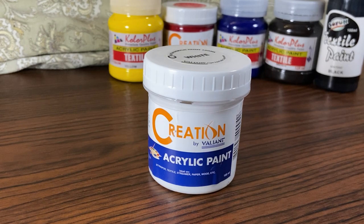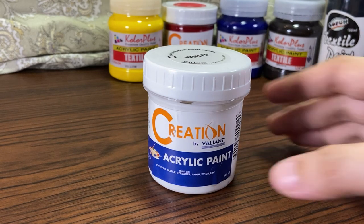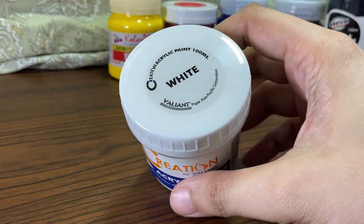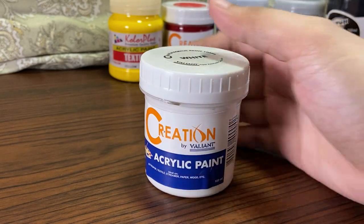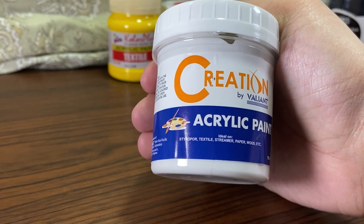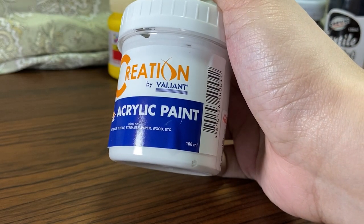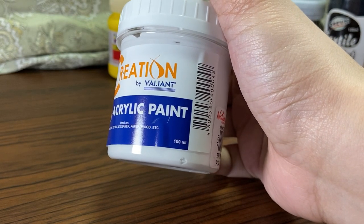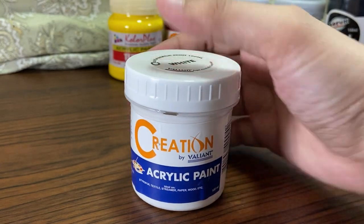Here is a closer look at the paints. This Creation white acrylic is just acrylic, but it says in the packaging that I can mix it with textile paint, so that's what I'm going to do. It's definitely available at online shops. This is 100ml and it costs 74 pesos, so around 1 to 2 US dollars.